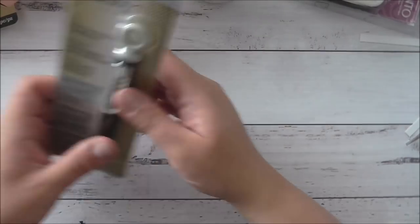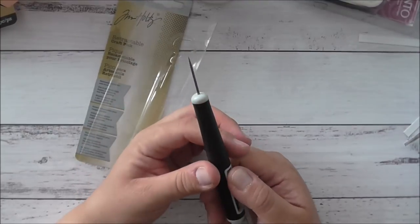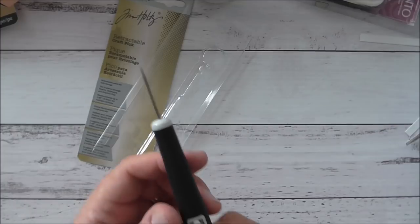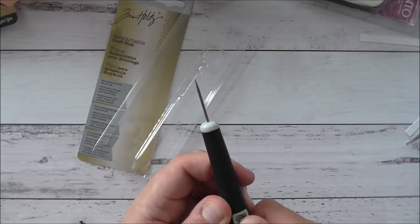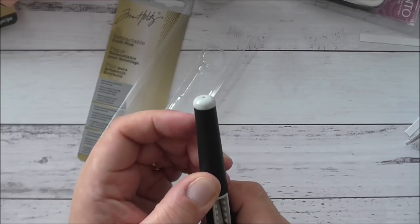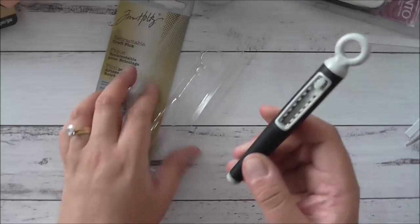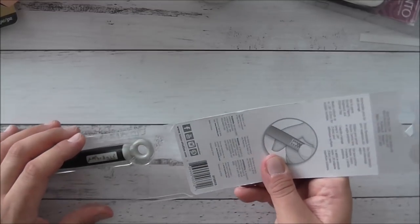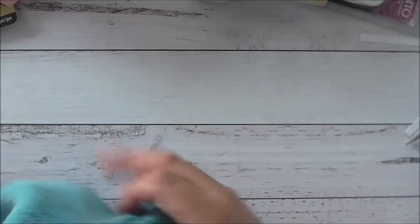Last but not least, I love the Tim Holtz retractable craft pick from Tonic Studios. I use it as a paper piercer and to pick up gems and other things. What I love is that it's retractable — you can choose how much of the pick you extend — and it's safe. I love it.